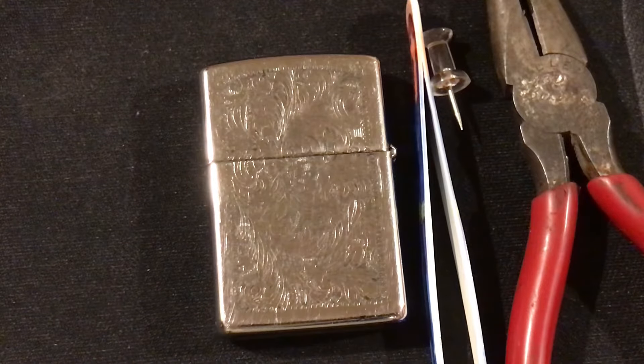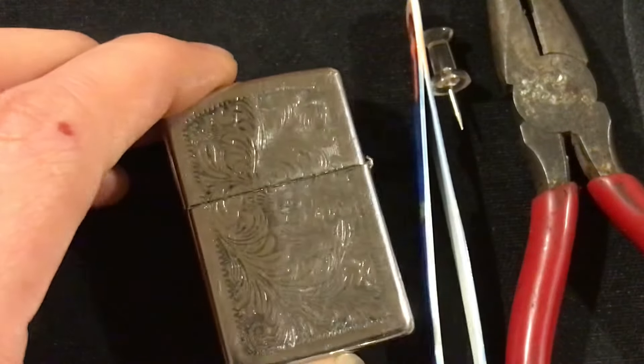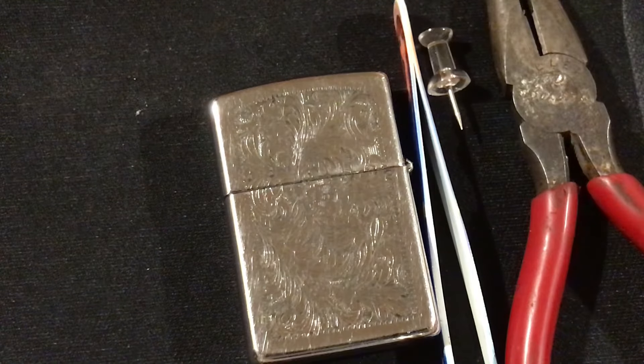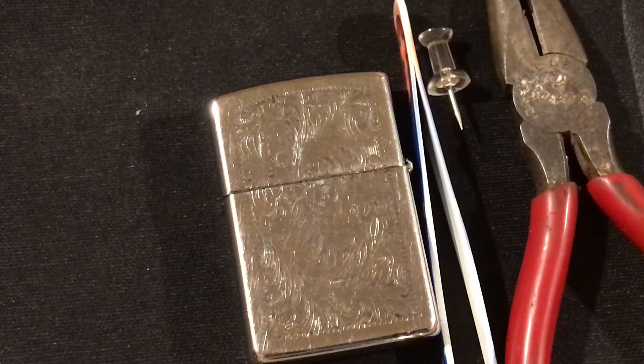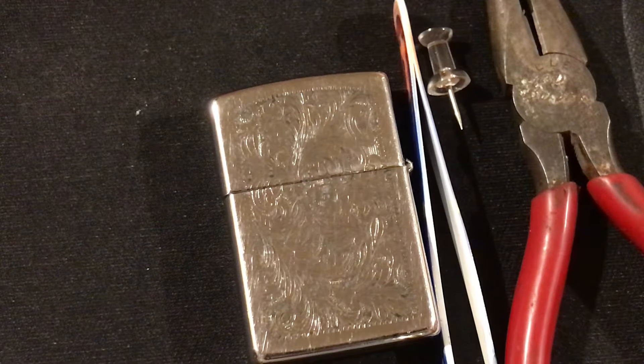Hey everybody, welcome to today's video. I'm going to be showing you how to fix the pin in your Zippo with the loose hinge. This is a permanent fix. This is probably the best how-to video I've ever made for a Zippo — this is what everyone's gonna need to know. I'm gonna go into high detail; there's gonna be a lot of information in this video, so you're gonna want to watch the whole thing.